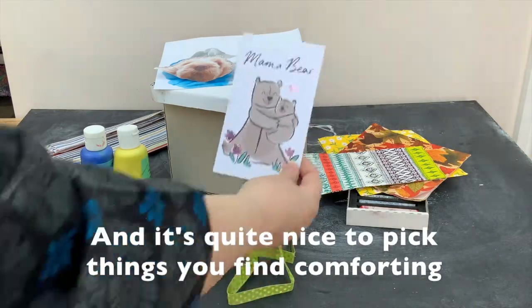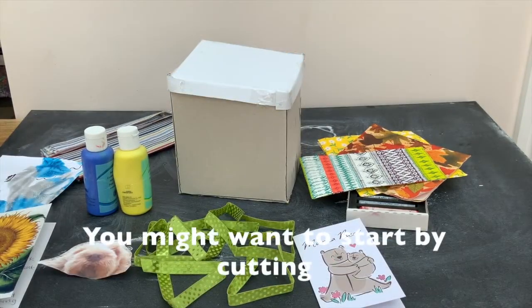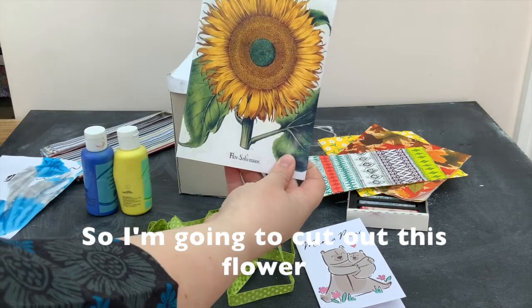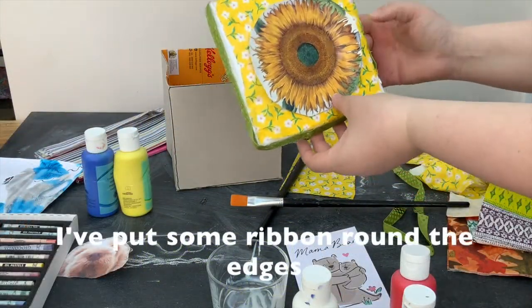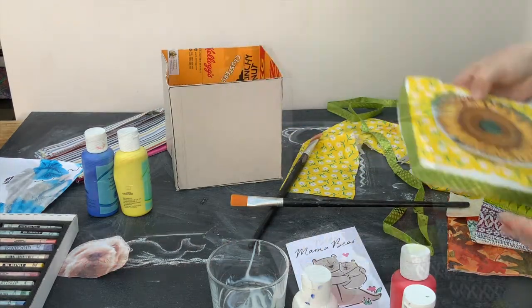It's quite nice to pick things that you find comforting. You might want to start by cutting some pieces out and sticking them on where you'd like them. I'm going to cut out this flower and stick it on the top. I've finished my lid now — I've got some ribbon around the edges — and I'm just going to set that aside to dry. Remember, you can do whatever you want for yours.